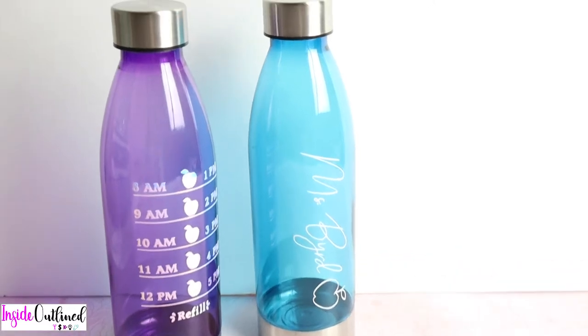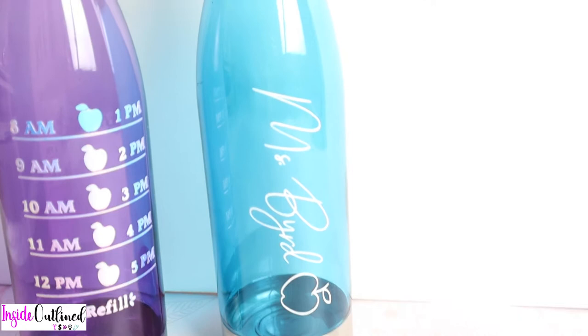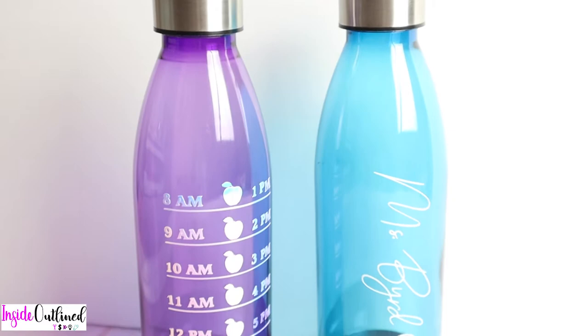Hi guys, so today I will be showing you how to make these two water bottles for a teacher appreciation gift or a back-to-school gift for teachers. Both of these water bottles were super easy to make and all you need are the water bottles in addition to some vinyl. So let's jump right in.